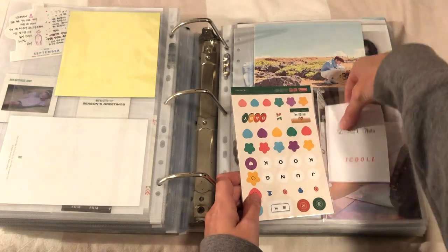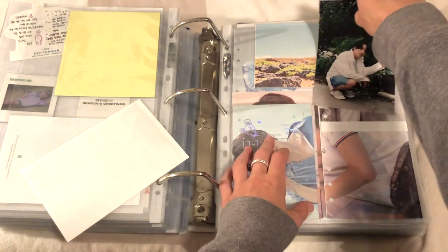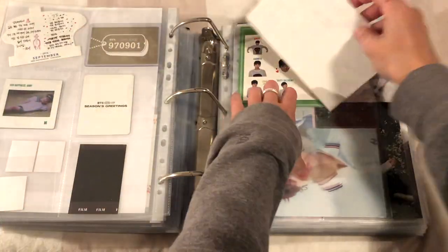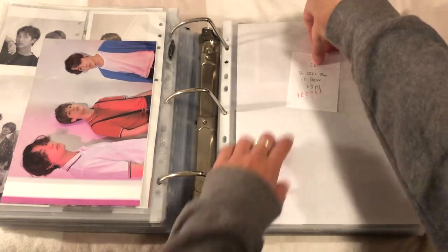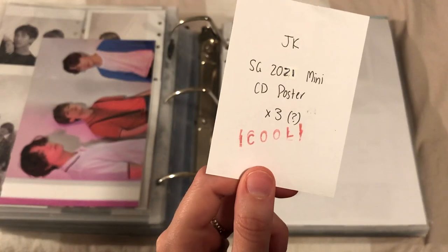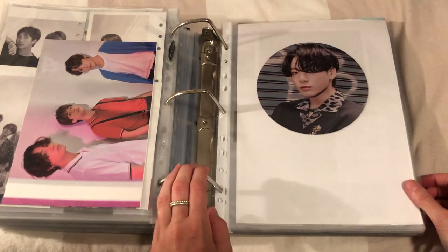I'm gonna have the stickers and this item - this doesn't fit in this with a sleeve on because it's not a BCW pocket, it's Ultra Pro. BCW is a bit bigger. This is just gonna go in here for now. And in here I'm gonna put in the unit one - I'm not gonna do all the unit ones, just JK's. It's a really awkward thing to put in a binder but that'll do.